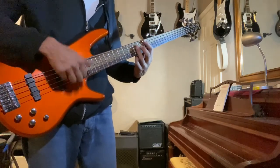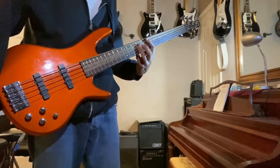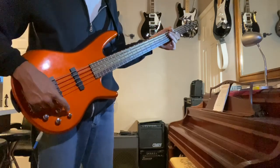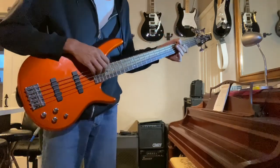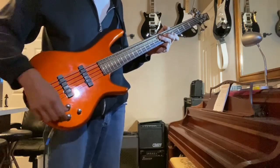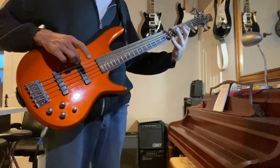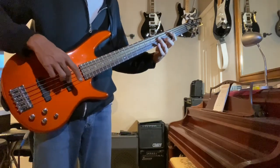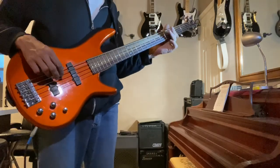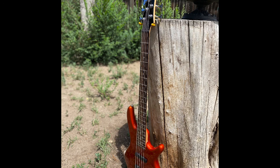And here we are with them both up. Tone. And now for the master super power volume knob switch again. This is with it rolled all the way off, and about halfway, and all the way.